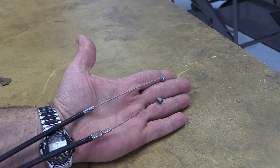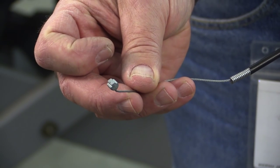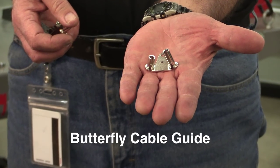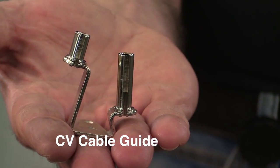We would expect this bike to have a constant velocity or CV carb on it, and it did. That's important because butterfly carbs and CV carbs use different throttle cables. The stock CV cables have a longer inner cable than the ones for a butterfly carburetor. However, the barrel ends on either cable fit the S&S throttle wheel. Kits for this year group, 1984 through 1992, come with two different throttle cable guides.